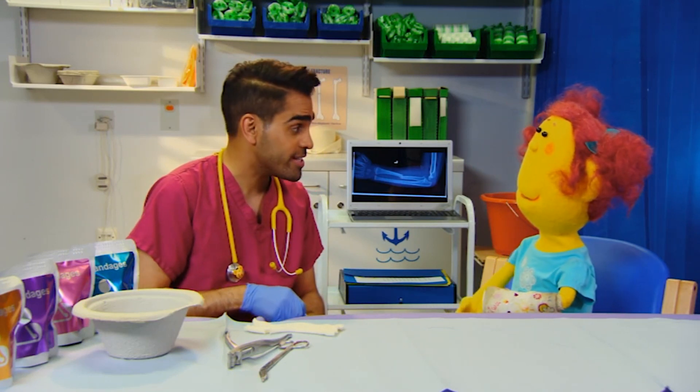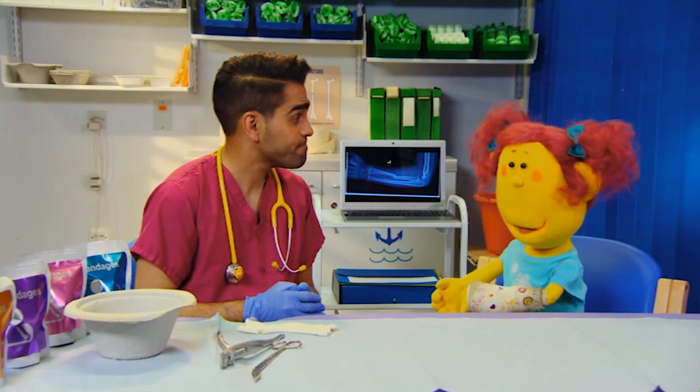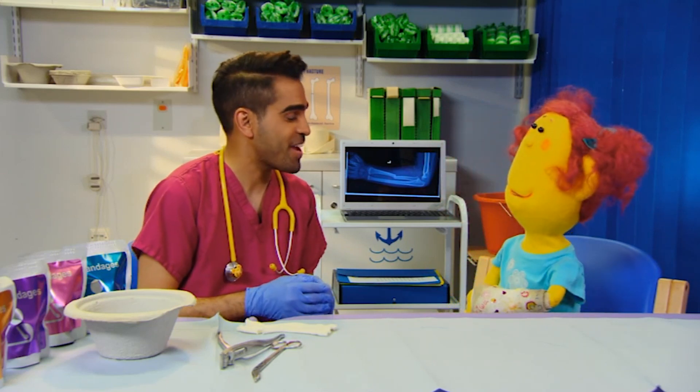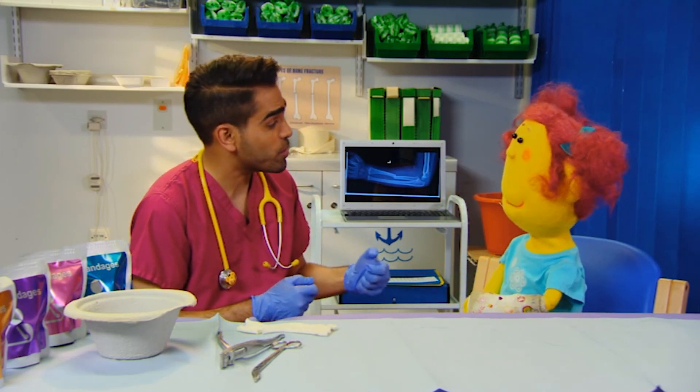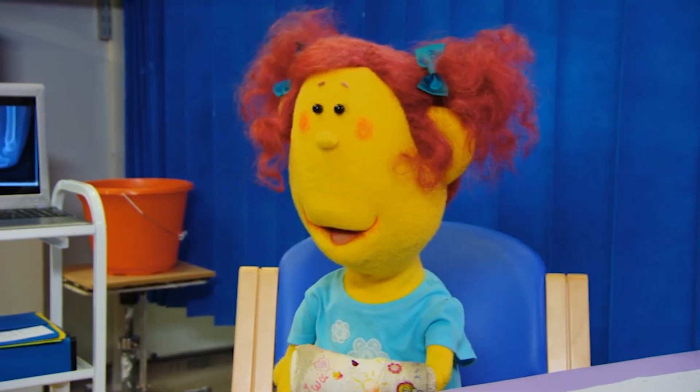Your new cast will be lighter and you'll be able to wipe it clean. Oh, good. So first, we need to carefully remove your old cast. How? It's really stuck on. Don't worry. I've got a special tool that will cut it off very quickly and easily. Will it hurt? No, it won't hurt, Petal. The tool I'm going to use isn't sharp like a saw or scissors. It cuts the plaster with lots of tiny vibrations. What does that mean? That means it's very shaky.